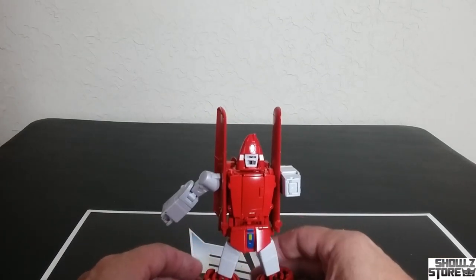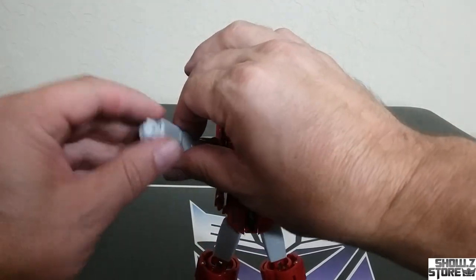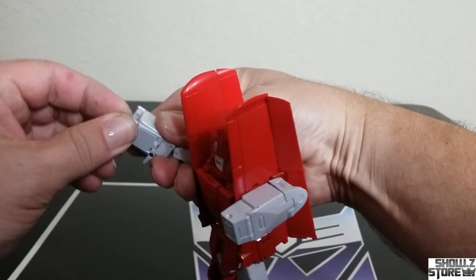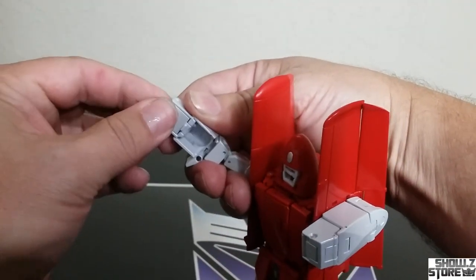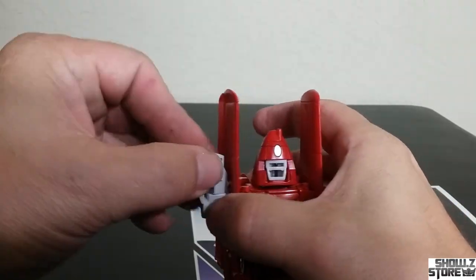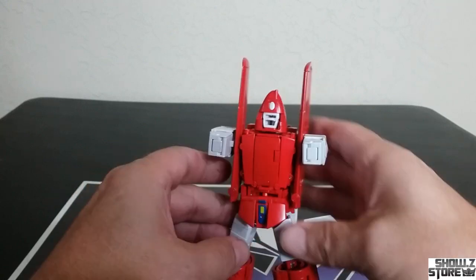You're going to fold this down on itself, collapse it, then clean it up, and tab it into the slot there. Quite interesting. Then we're going to do that all again on the other side. Bring the arm out, fold this in — lots of work. Bring that up, fold this around, collapse that in on itself, close that piece, and then tab it in. Now we've got the other side going.